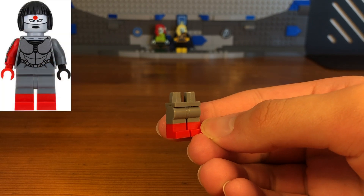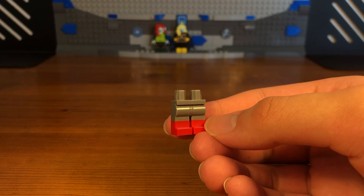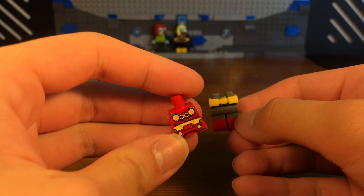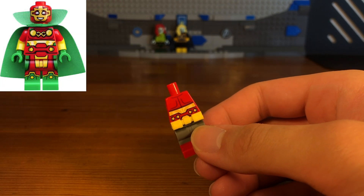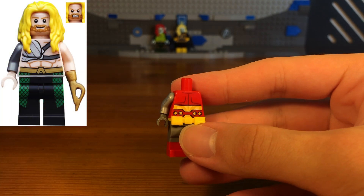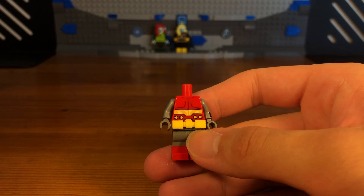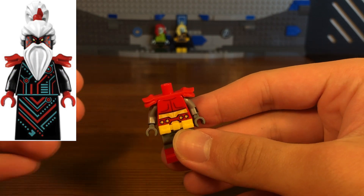For the third Marvel Zombie custom in today's video we have Colossus. The legs of this custom minifigure are some dual molded dark gray and red legs which are from a Katana minifigure from DC. We're going to take this yellow Batman belt piece and attach it to the legs, then we're going to take this Mr. Miracle torso piece from DC, flip it around, then take this Aquaman printed arm piece and attach it to the torso, then this Rockstar Batman printed arm on the other side, and we also have some dark gray hands attached.